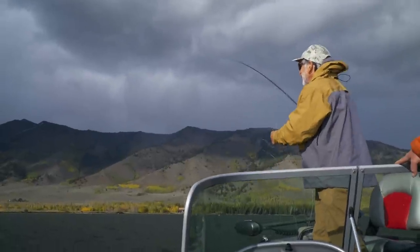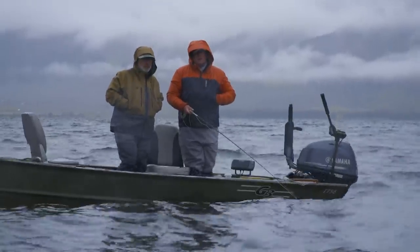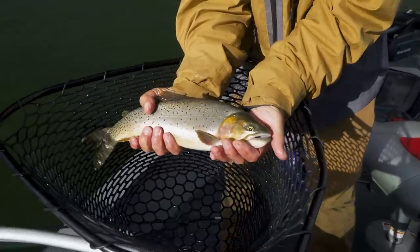Hi, and welcome to the Orvis Guide to Fly Fishing. I'm your host Tom Rosenbauer, and I'm a lousy stillwater angler. We wanted to bring you a show on advanced stillwater techniques, so I've asked my friend Phil Rowley to host this show and teach us some advanced stillwater techniques. Phil, welcome to the show. Thanks, Tom. It's good to be back, and I'm looking forward to taking you out on the water and talking about these advanced stillwater tactics to help improve your success. And maybe I can even catch a fish? I can almost guarantee you're going to catch a fish.